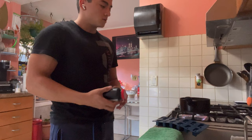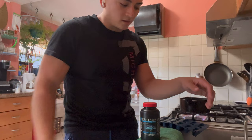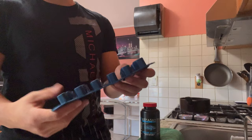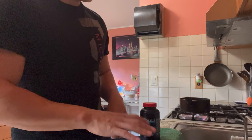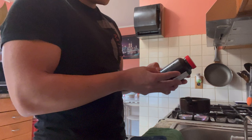Hey guys, welcome back to the channel. Today we're going to be talking about Repashy. I've done a few videos on this already — how and why you use it and how I make it — but this is basically an updated one showing another way. I'm using these little ice cube trays I got from the dollar store. They have little cool whales on them. We're going to be using Repashy to feed my super red plecos.